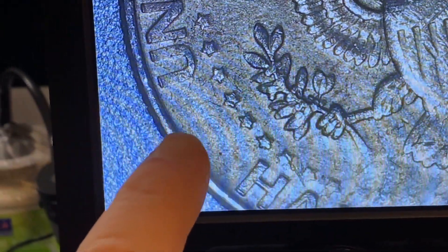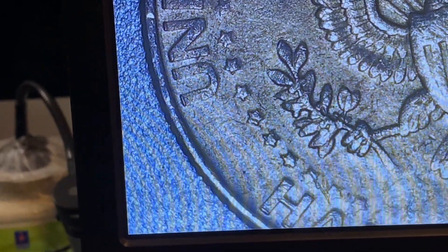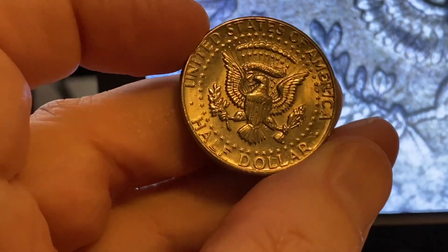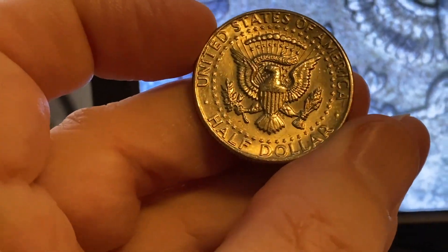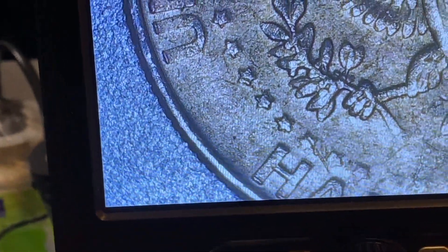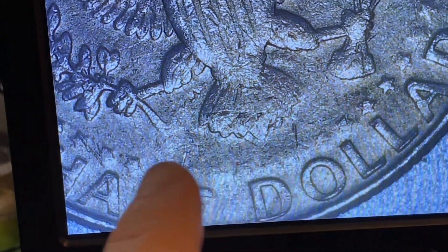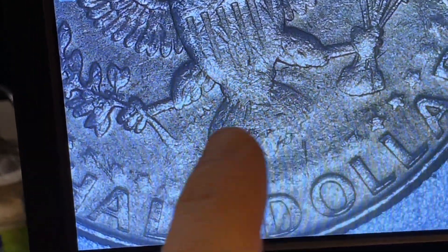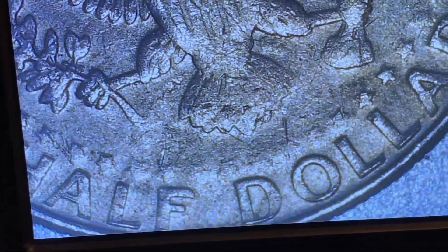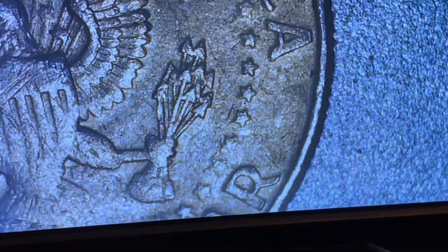There should be a dot between the H and the U right here — that's always going to be there. Let me show you what it would look like. You see the little dot between the H and the U — so that dot is completely missing. We go down here to the bottom, we got missing stars all through here. The tail feathers are really, really muddy. The F and the G are real muddy. So this had grease all over it.